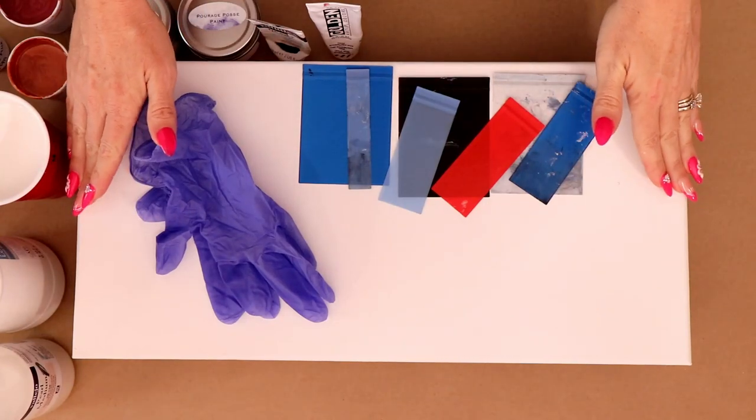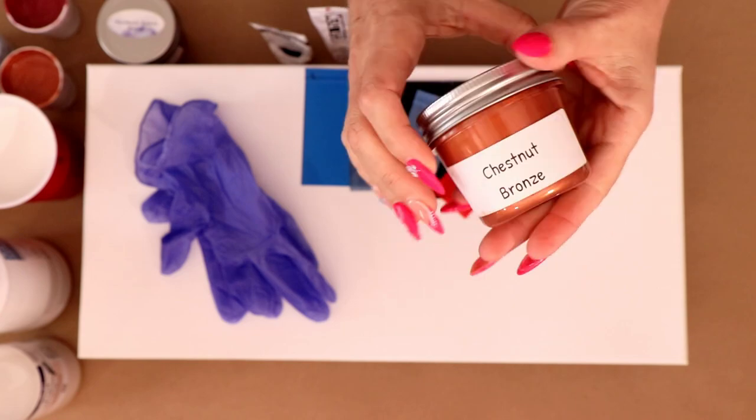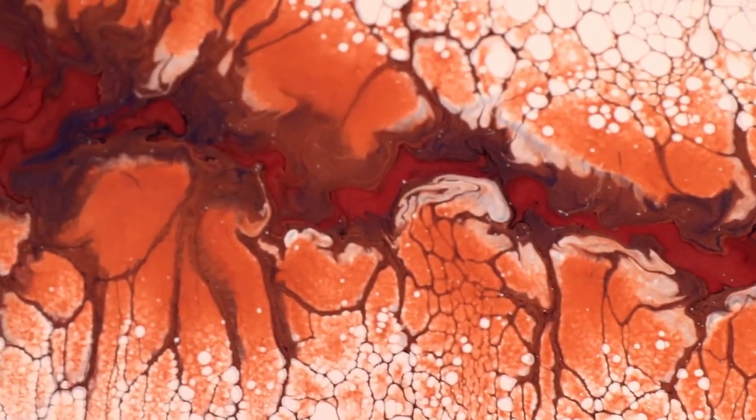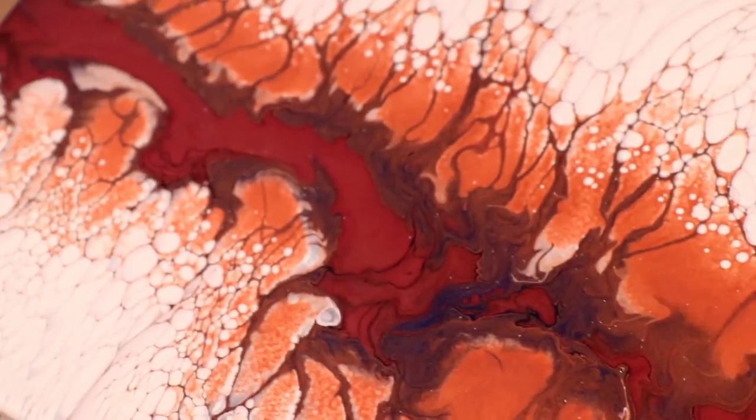In today's video I'll be doing a swipe using some of my swipe tools. I've got some Paraj Posse paints that I'll be using, and I'm also going to be throwing in some Vallejo pearl medium in the mix. So if you like what you see, stick around and check it out.